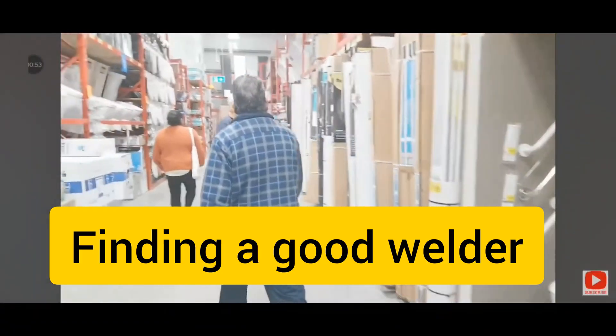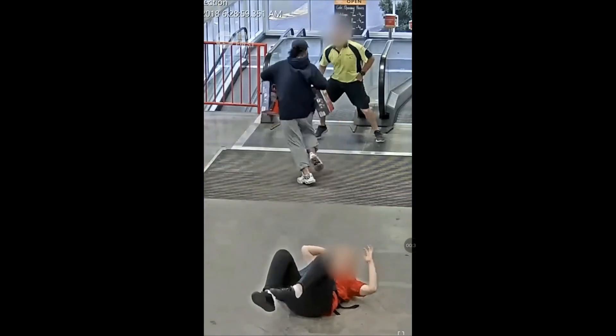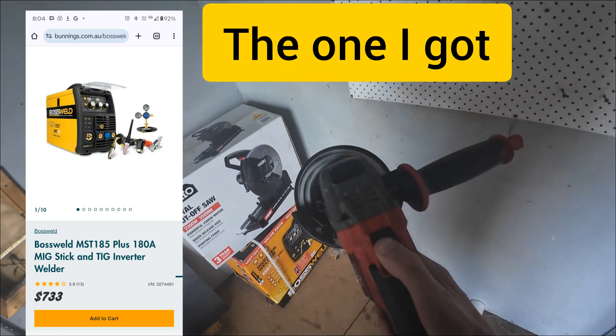It's the morning of day one. Let's hop in the car and buy a welder from Bunnings. I knew I wanted a really good quality welder so I ended up going with the most expensive one in Bunnings. It does MIG, TIG and STICK — basically all the main welding types.